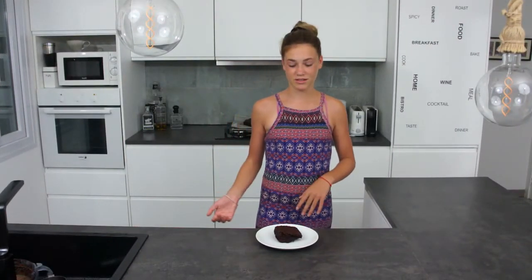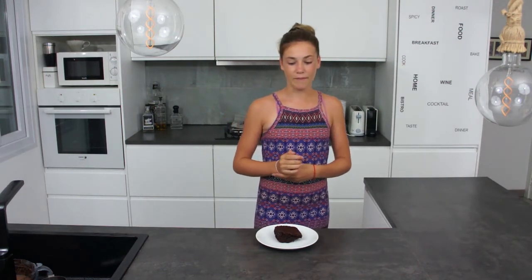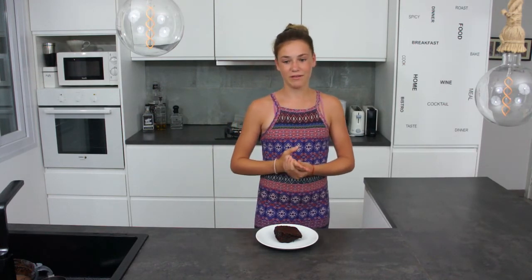Once the brownie has cooled down — which should take about 10 to 15 minutes — we cut it up into square pieces. Normally we would serve it with vanilla ice cream or cream. Soon I'll be making a vanilla vegan ice cream video. Thank you all for watching, please subscribe and like and I will see you soon.